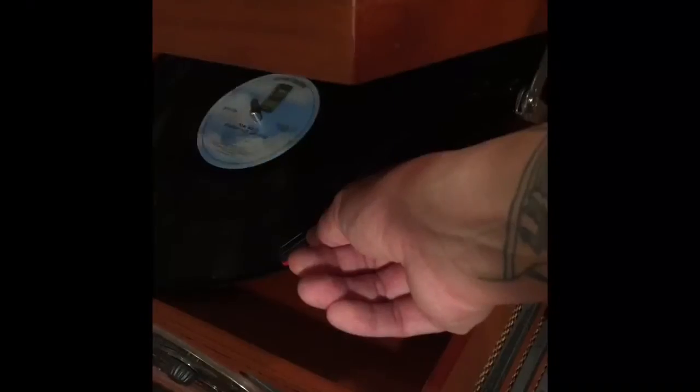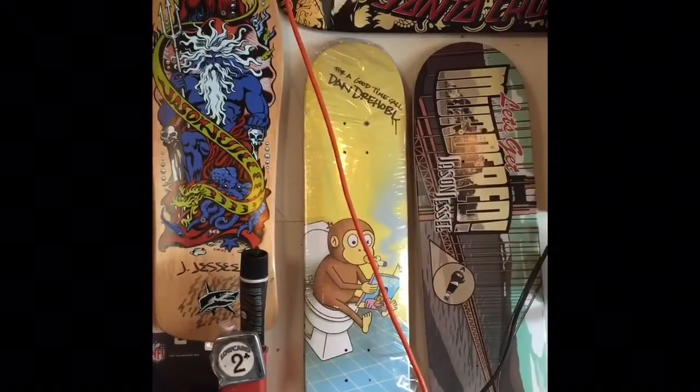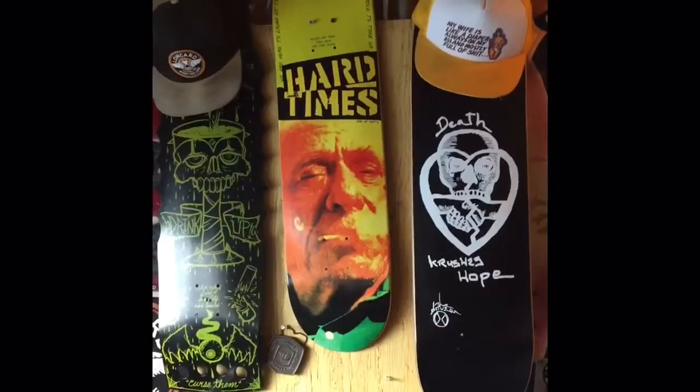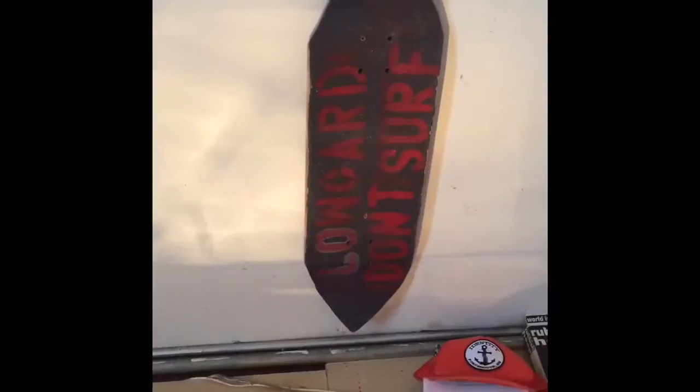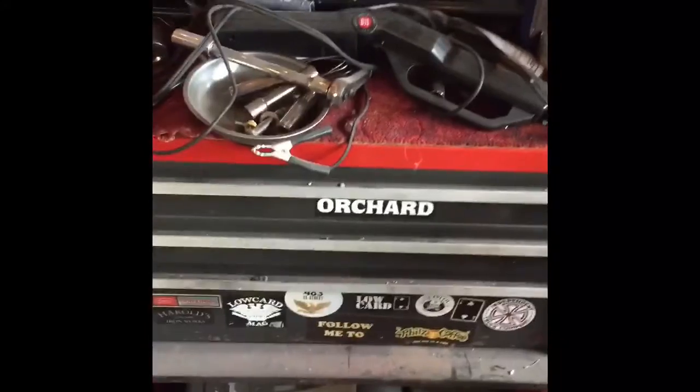Put on some Tom Waits. A lot of stuff to look at on the walls. First power edge. A couple boards I cut out. The 71 Chevy.